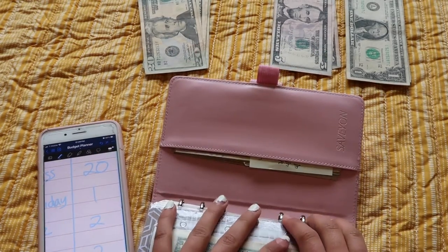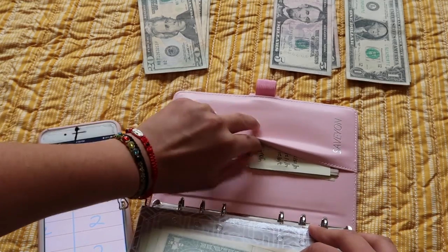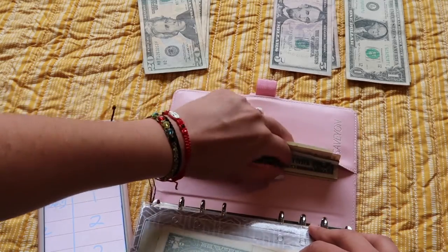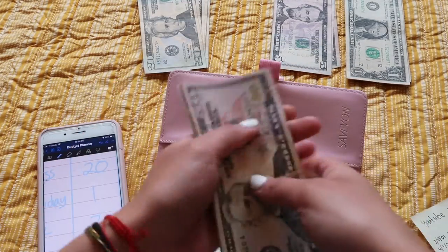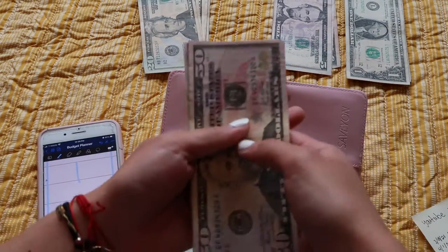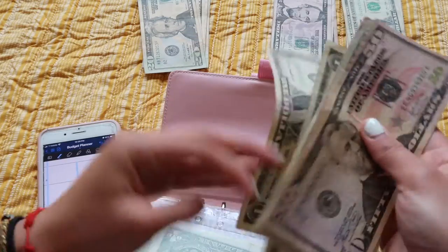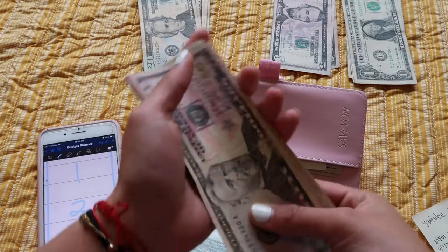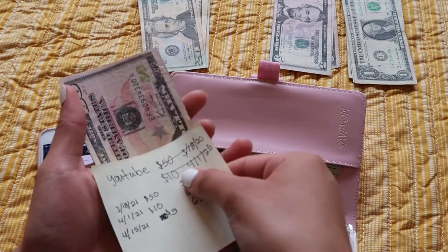I don't have any more envelopes so I just started putting everything in here. Let's see what's next — it's YouTube, so YouTube's getting $2, dos dolaritos. We're almost at 200 subscribers, oh my god! I'm trying to do a giveaway, I don't know if it's gonna happen but I'm gonna try.